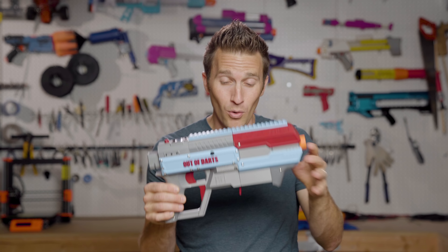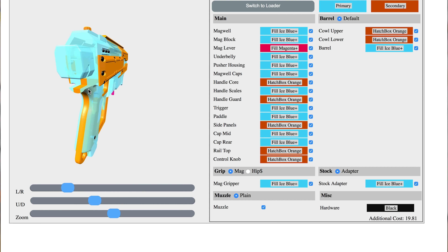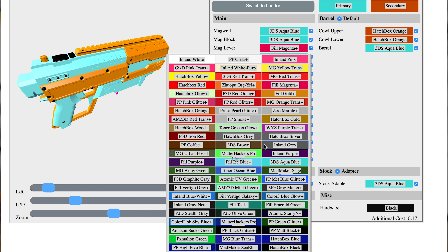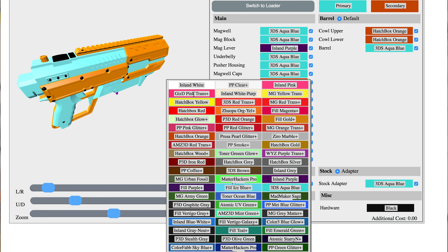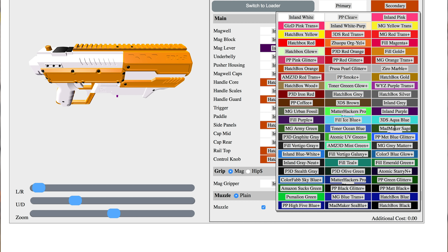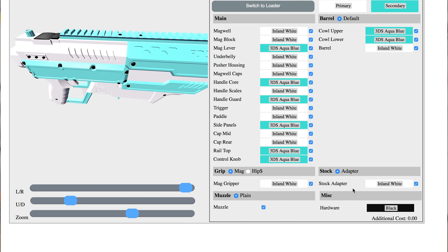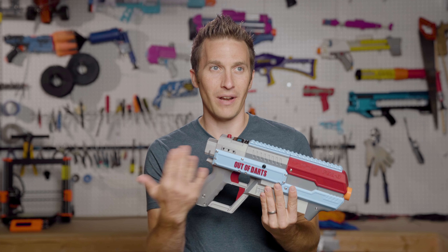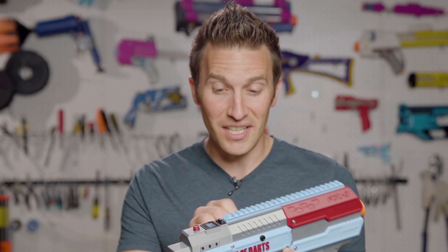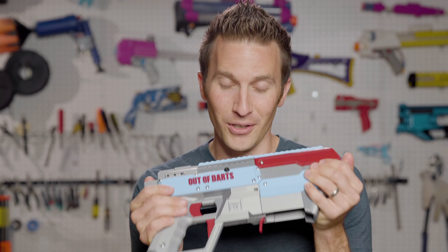One of the most amazing parts about ordering an FDL is that you get to choose the colors of all of these different parts. I chose some pretty simple stuff off the shelf — just a color scheme that I liked — but the combinations are virtually endless and Jesse has a huge range of filaments. Running my own shop, I know how challenging it is to print so many different brands and colors, which is one of the reasons we don't have custom colors for Jupiter yet. There's really a lot of love and attention and effort going into this blaster.